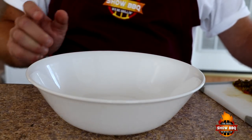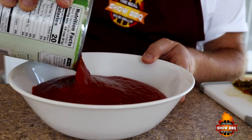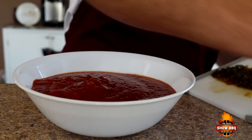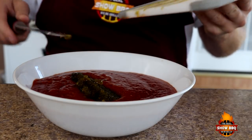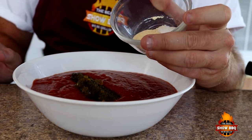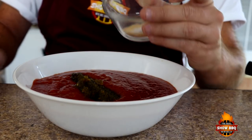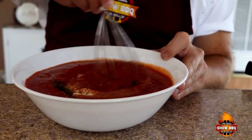This is a 28-ounce can of crushed tomatoes. I went with crushed tomatoes because it's the right consistency for a smooth sauce — you don't have to worry about chopping it up or putting it in a food processor, it's all ready to go. We'll add our jalapeños to the tomatoes. The seasoning is a quarter teaspoon of onion powder, three-quarter teaspoon of garlic powder, and one teaspoon of sea salt. We'll put that in there and stir it around, whisking it really well to get it mixed good.